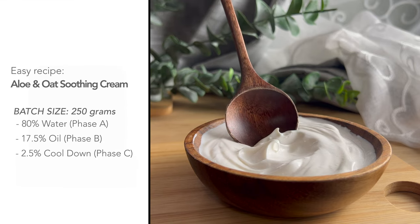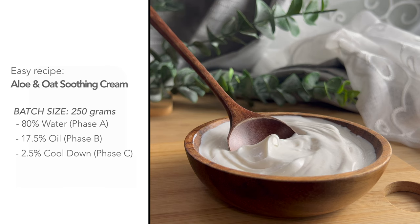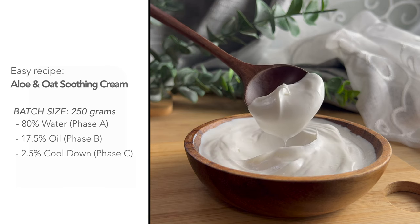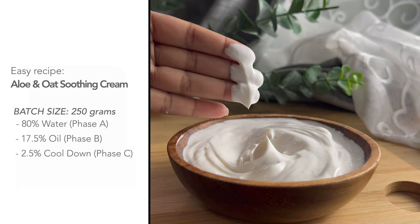Let's jump right into this easy recipe today. I'm making an aloe and oat soothing cream. I only use 10 ingredients to make this super soothing cream with a very powdery feel to the skin.